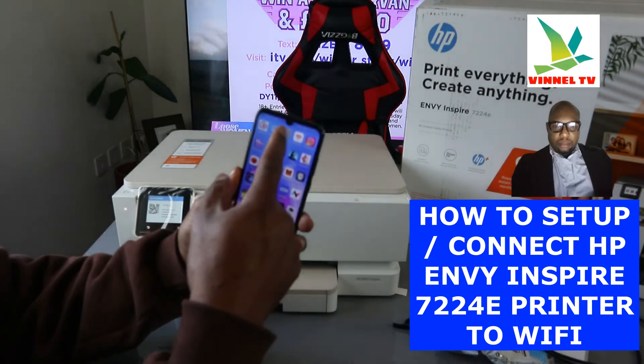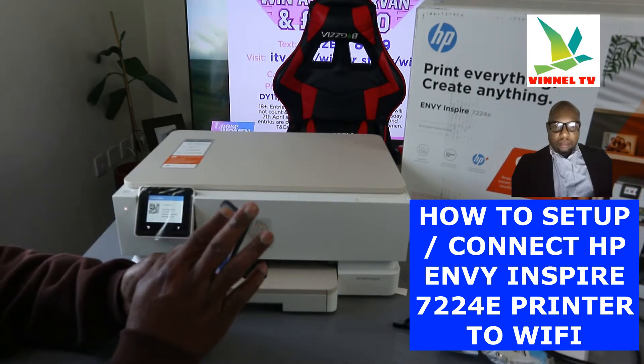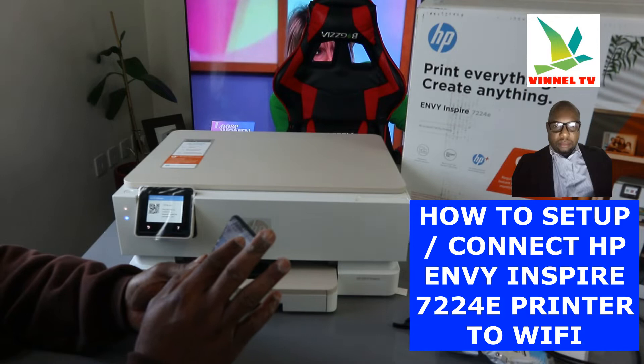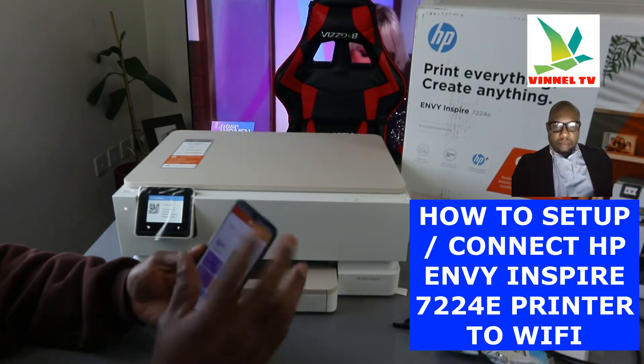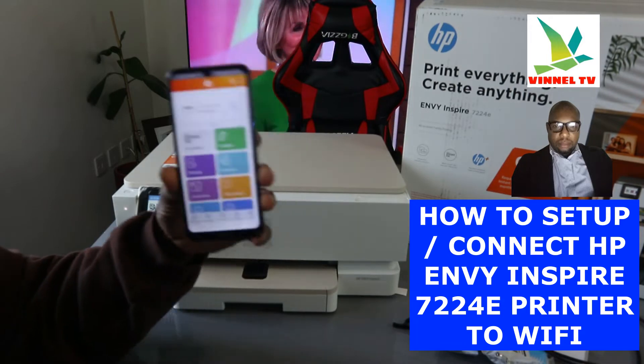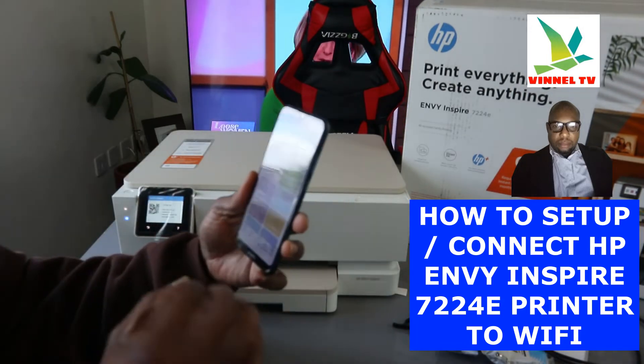The next thing to do is go to the Google Play Store and download the HP Smart app. Once you download it, click to open it.